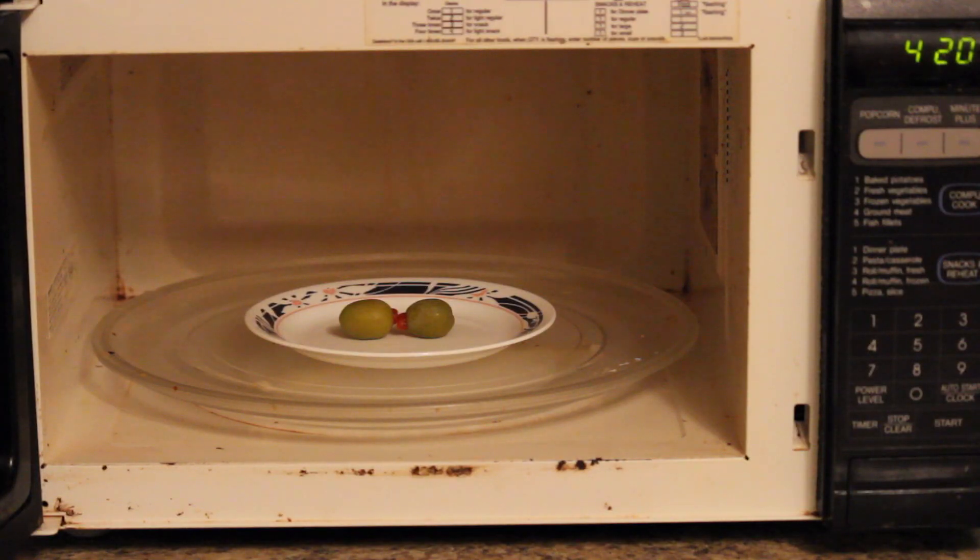Alright, next, place the olives in the microwave. We're going to do, let's say, 45 seconds just for the video.